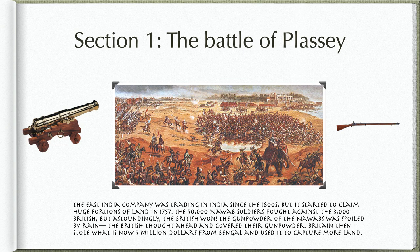Britain then stole what is now $5 million from Bengal and used it to capture more land.